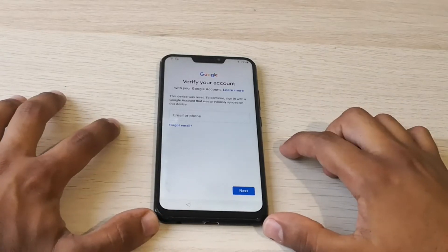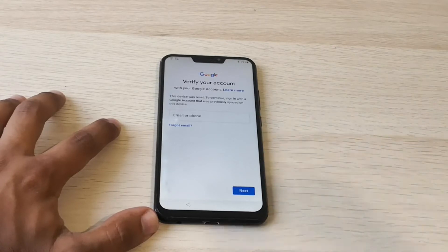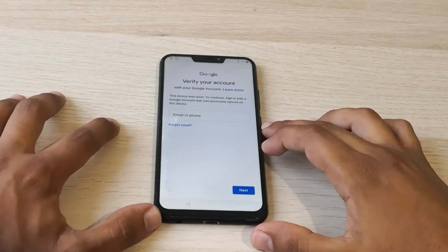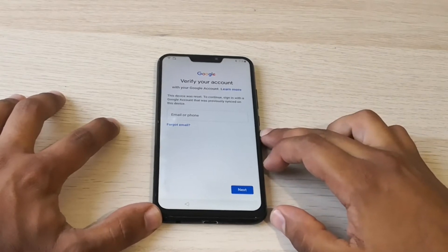Hi guys, here we have an Asus Zen 5 with the factory reset protection. It has the Google account verification, so we're gonna unlock it. It's a step-by-step tutorial, so let's go!